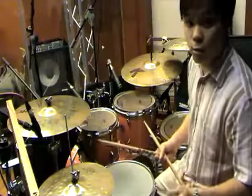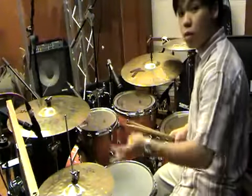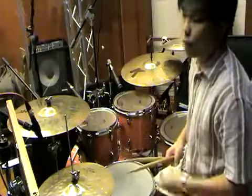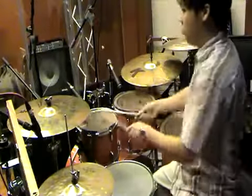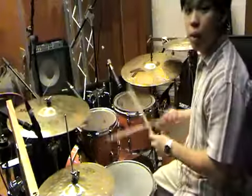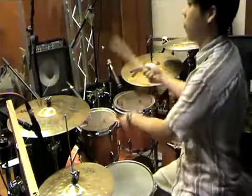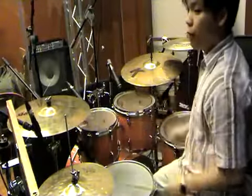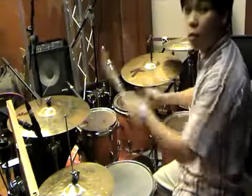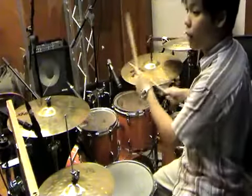Alright, let's talk about a simple fill. It goes — because it's 1, 2, 3, and-2, 3, 1, 2, 3 — I'm going to fill like this. I'm doing flam, tat, tat, tap. Flam, right, left, right. Flam, right, left, right.